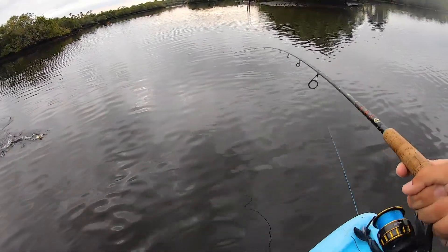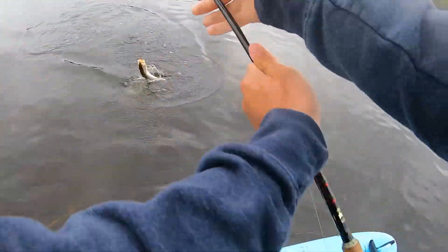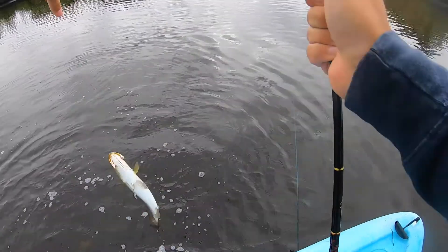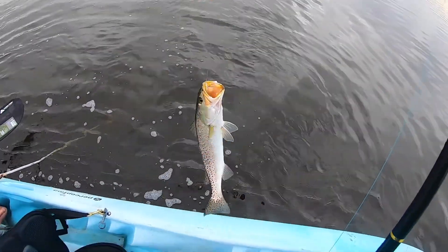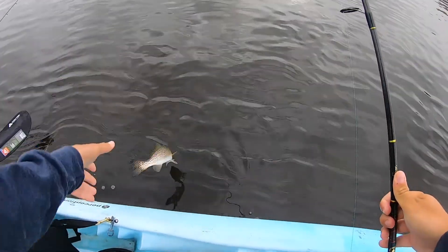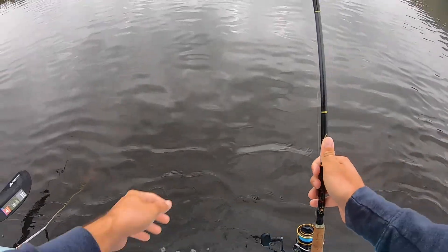Oh my dude, my bail wasn't even closed — good grief! They're getting better though. Just need a gator-sized one, that'd be pretty cool. How many is that — four, five? I don't even know. Shrimp are not lasting long today.